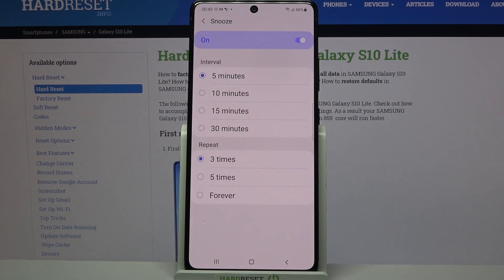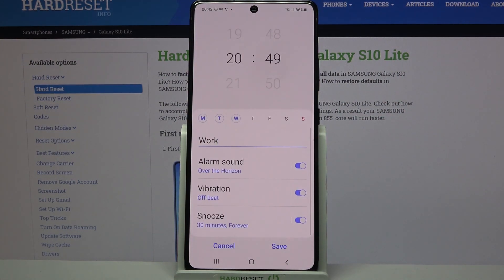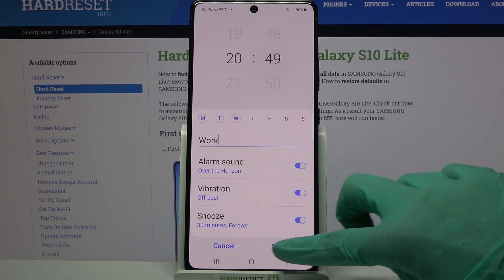Click on snooze and pick how many minutes it will take and how many times it will repeat. Go back and save your alarm by clicking add save over here.